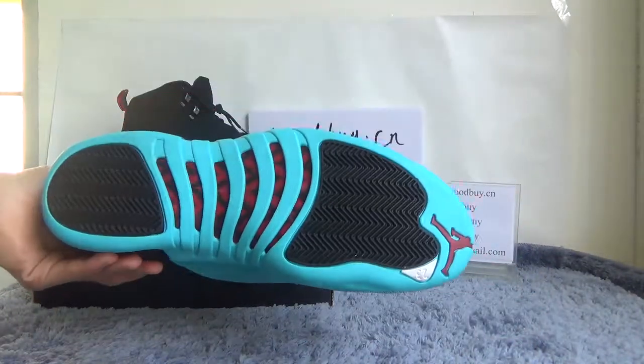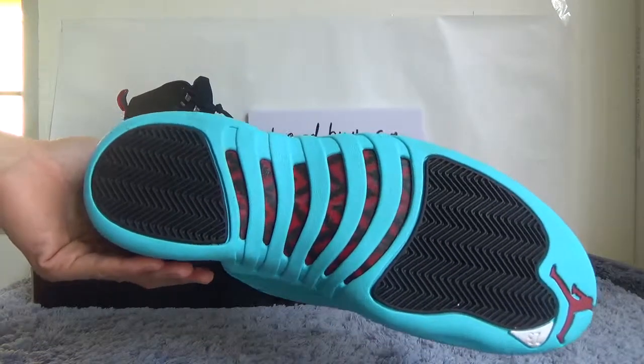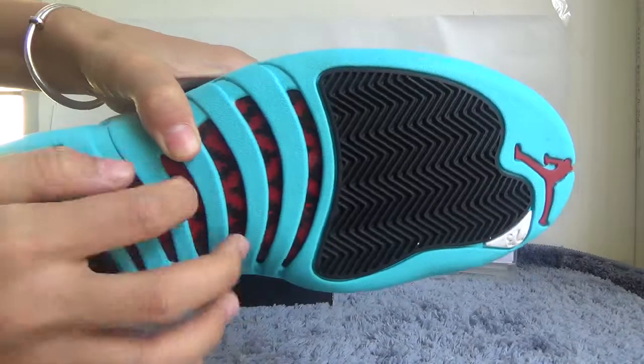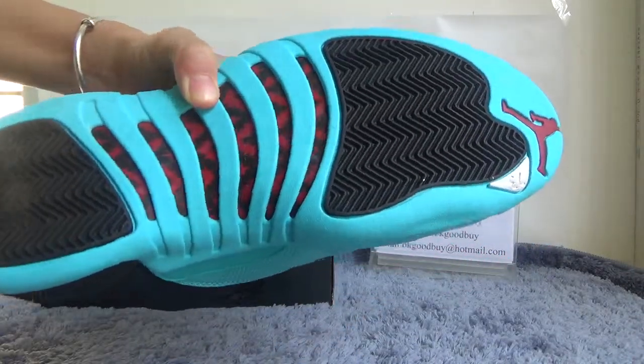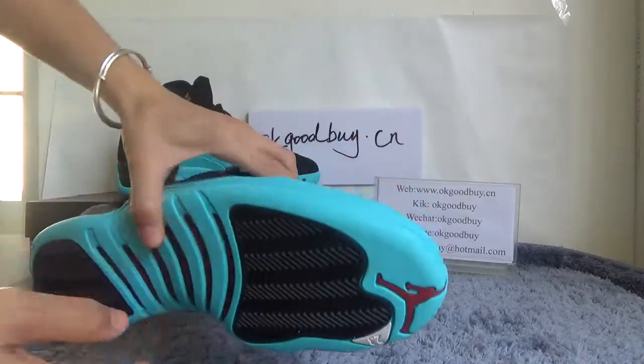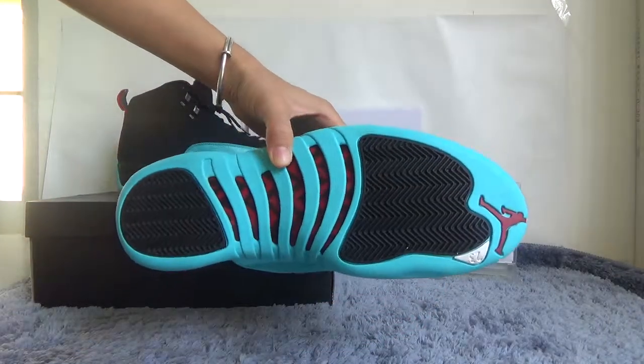Now check the bottom. This is carbon fiber — very good material. We have a very special design. We also have number two, three, four markings on the outsole.